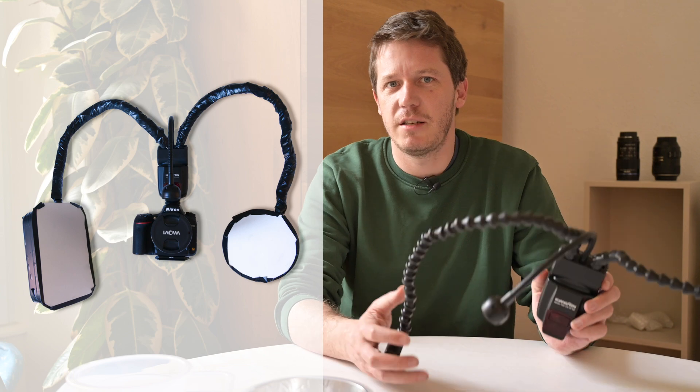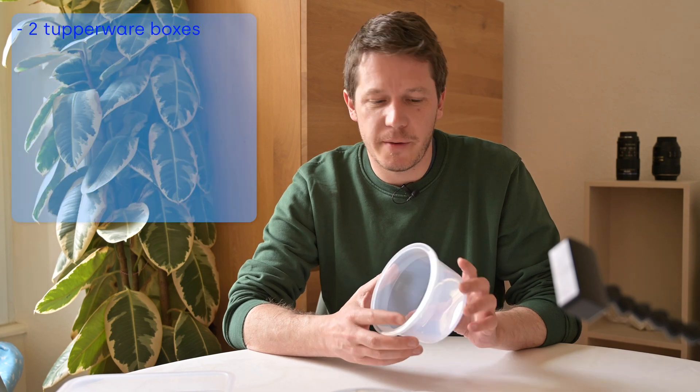If you already own this flash or are planning to purchase it, I suggest you keep watching this video, because I'm going to show you how to build, for a couple of bucks, very easy light diffusion softboxes that you'll be able to fix on your flashes. This will create a way more interesting lighting — a softer light on the shiny subjects you probably photograph if you are doing macro photography, like bugs or flowers.